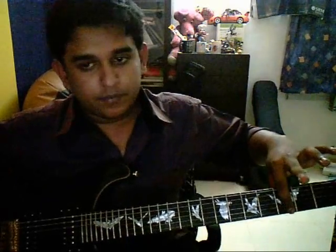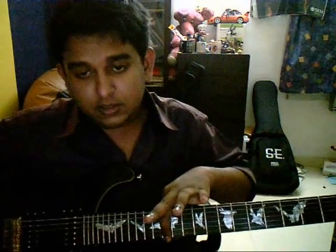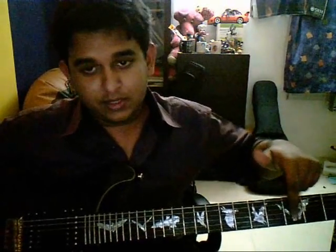First of all, let me make one thing clear — this might look a little funny. Third fret, fifth fret, seventh fret, ninth fret, twelfth fret — the body of the bat indicates the fret number. I hope that doesn't confuse you.